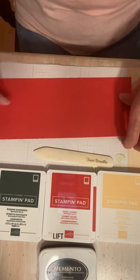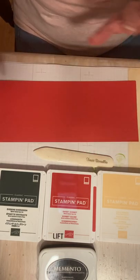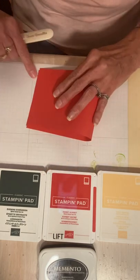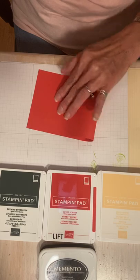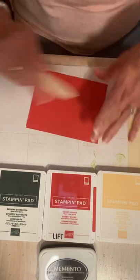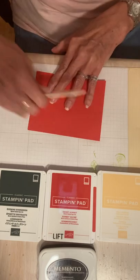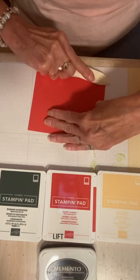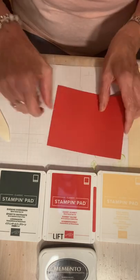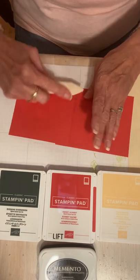I'm going to use an eleven-by-four-and-a-quarter piece of cardstock — you get two pieces out of every sheet. I'm going to fold it in half so it opens lengthwise like a book. I scored it at four and a half, so it has one score line at four and a half, and then you flip that back like that.